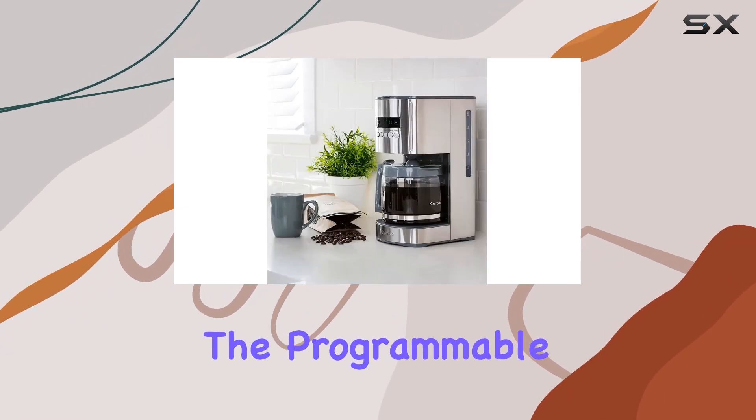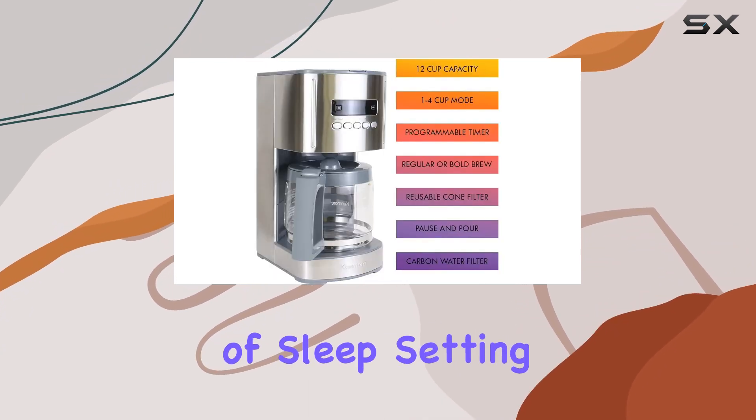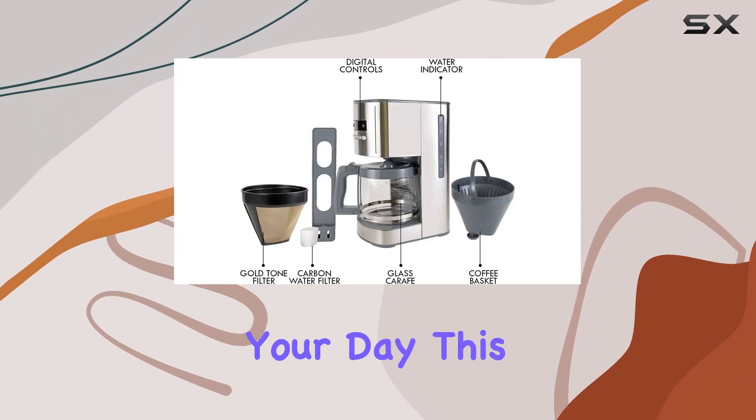First and foremost, the programmable timer is a godsend for those who cherish a few extra minutes of sleep. Setting up your brew to be ready right when you wake up means you're greeted by the enticing aroma of coffee as a start to your day.